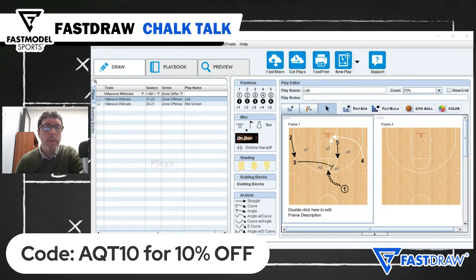A lot of zone plays will overload the side that the ball is going towards. Villanova actually overloads the backside to outnumber the defense on this one. As the ball screen is happening there at the top,